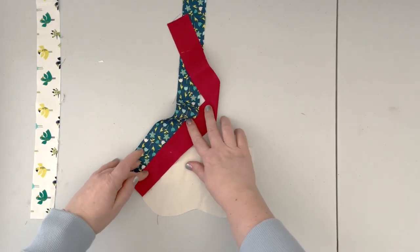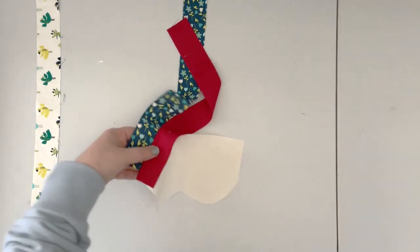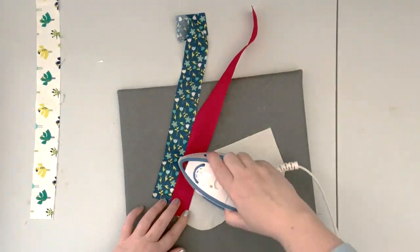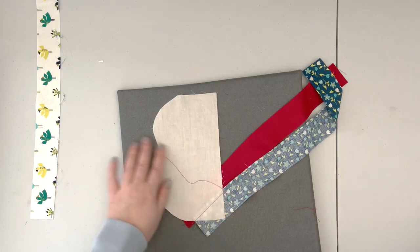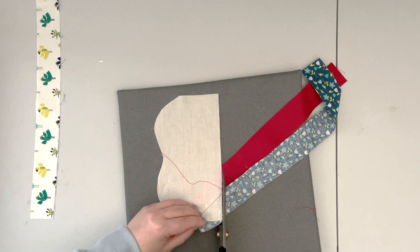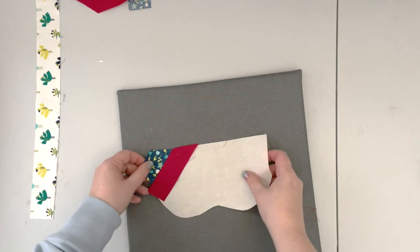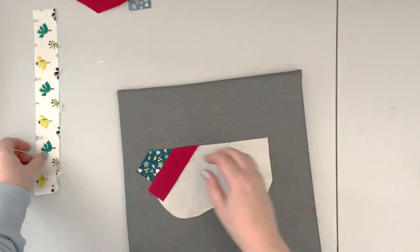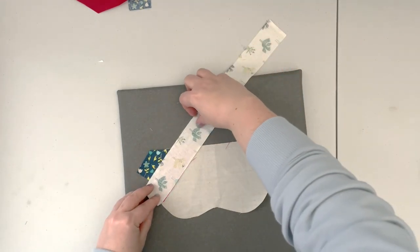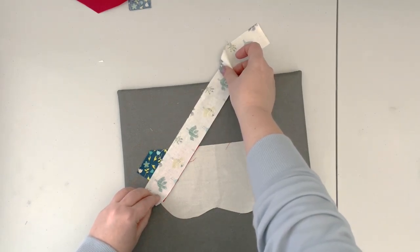After the first seam is completed, open the second fabric and press. Flip it to the other side so you can see how to trim it.